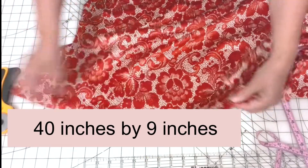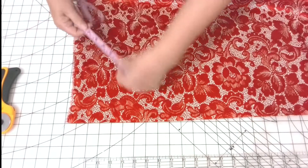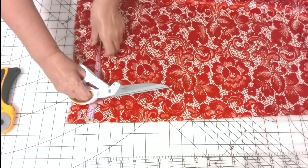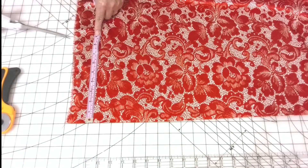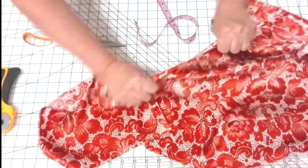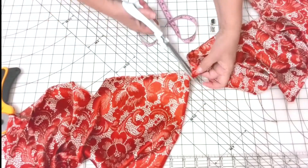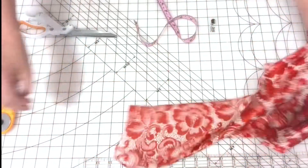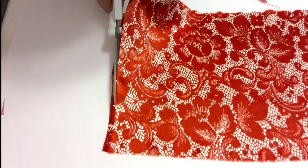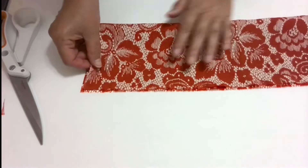Cut one rectangle from the fabric of your choice 40 inches by 9 inches. Press out all the wrinkles to make the fabric nice and flat. There are many ways to cut the rectangle from silk fabric: you can draw it on paper first and then cut from fabric, or draw the rectangle right on your fabric using fabric markers. But the fastest way is just to rip the fabric. Not all fabrics can be ripped, but silk is very easy to rip and you will have a very straight piece of fabric. The ripped edges curl a little but will be flat after pressing with a hot iron. The short edges are easy to cut. Don't forget to cut the selvage edge.